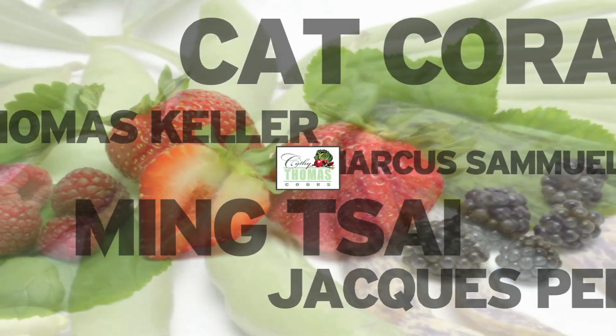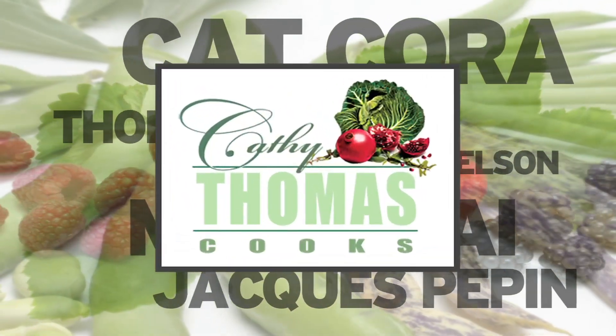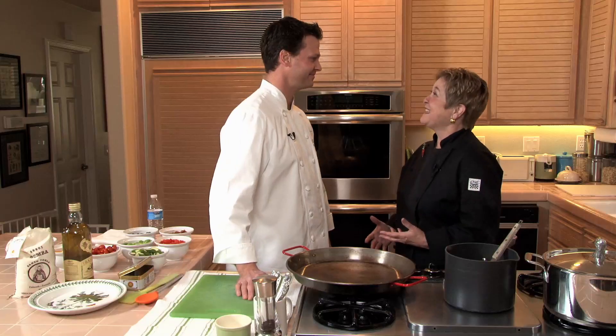Hi, I'm Kathy Thomas, and joining me today will be the executive chef at Studio Montage Laguna, Craig Strong.